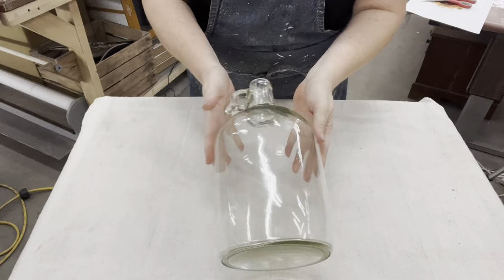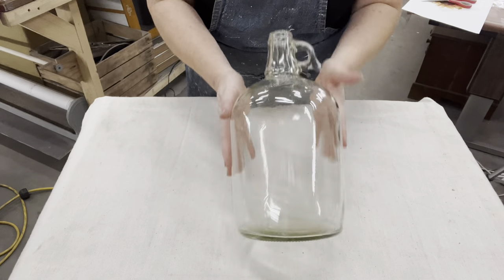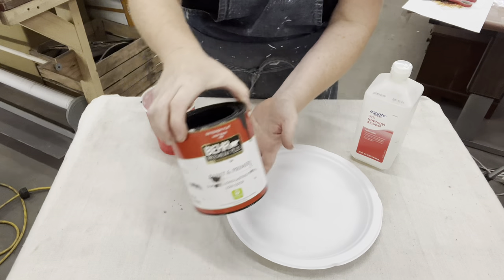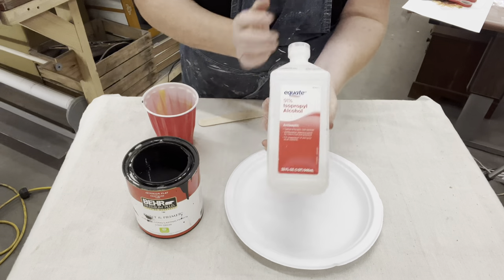Next up is this clear gallon jug. Yes, this is one of those things you always spy when you're out thrifting — you're like, 'Oh, I need that!' It's a rare find.